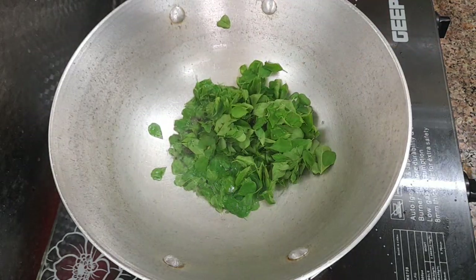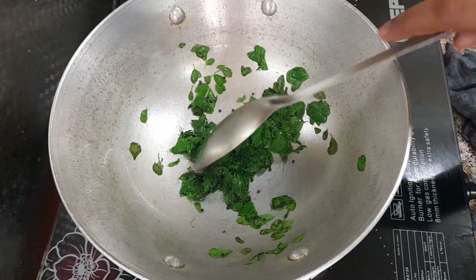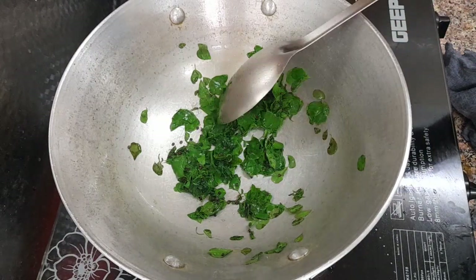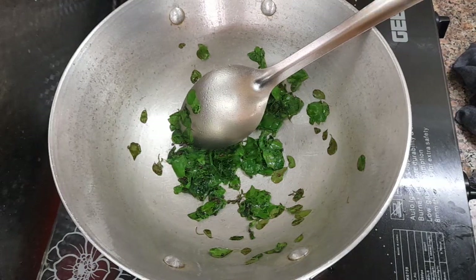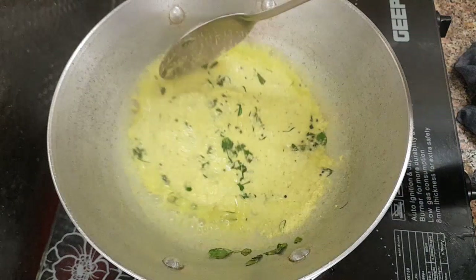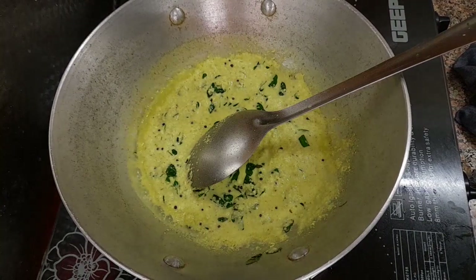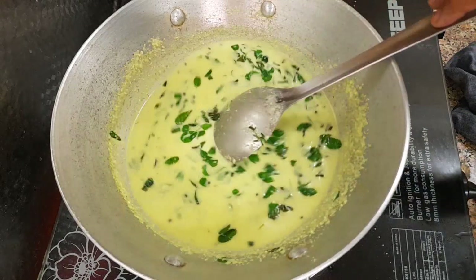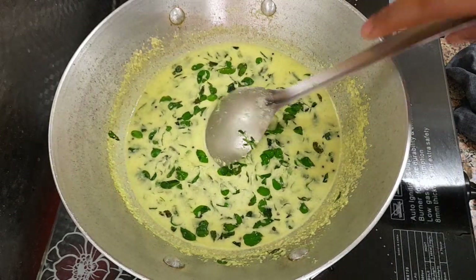Mix it well with low flame. We will mix it well. Now let's mix it well.